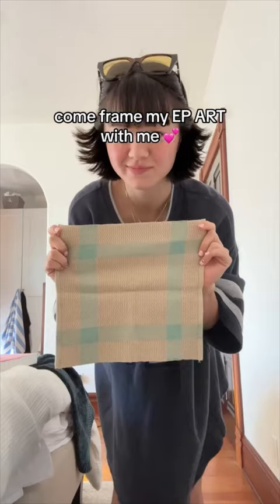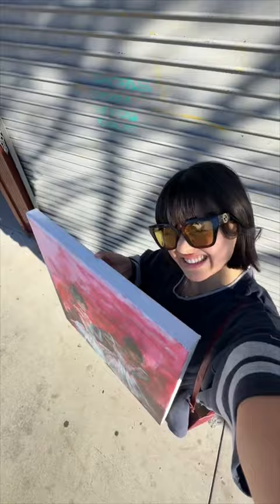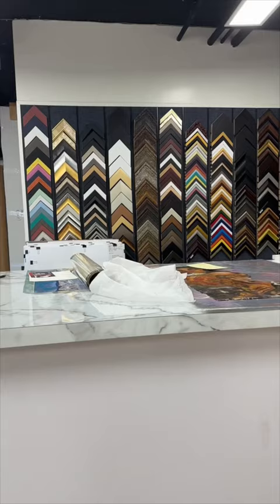Come with me to frame my EP art and my dishcloth. One of my goals this year is to furnish my apartment, but I've never gotten anything framed before, so I know nothing — absolutely nothing.